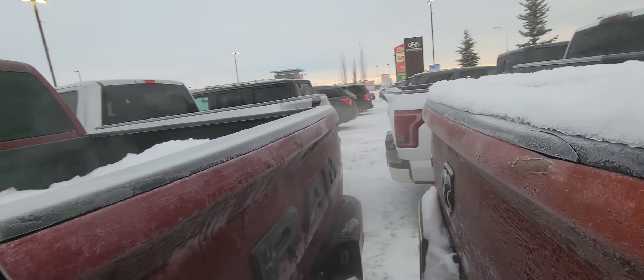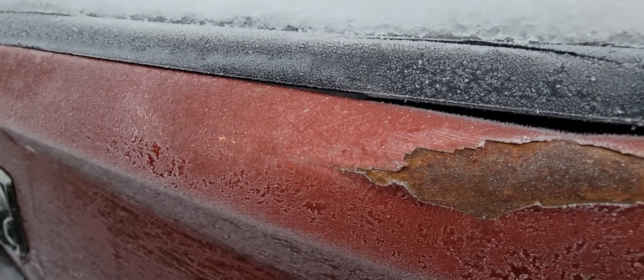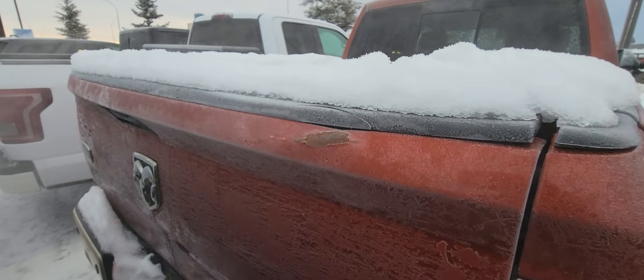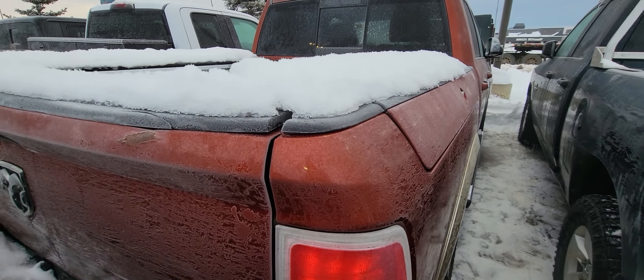I would love to get this done for you if this is the right truck. One thing on the tailgate right there — that's plastic, as you can see. It's a little scraped up, but not a huge concern. I'm going to get this video uploaded to YouTube for you, Abe, and get this over to you. Looking forward to hearing from you.